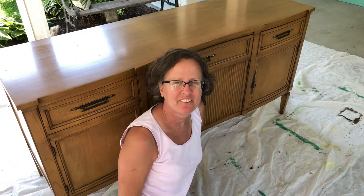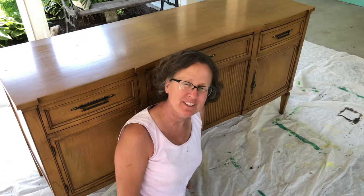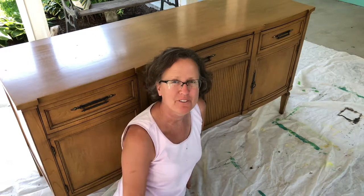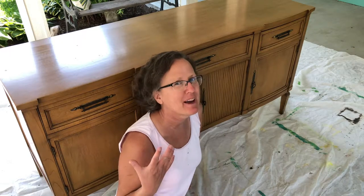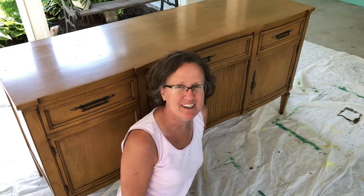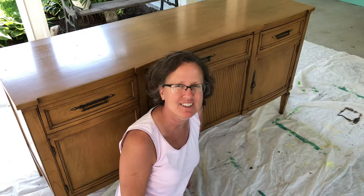If you are new to my channel, I have a store and I acquire pieces to put in the store. I like to upcycle and fix them up and paint them, so I figure since I'm already painting them I might as well film it, in case somebody out there would like to see the before and after and the process of how I do it.